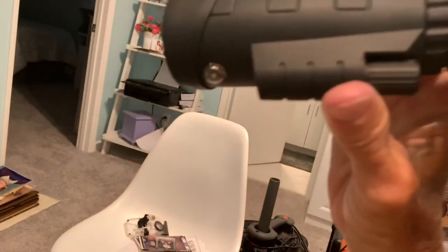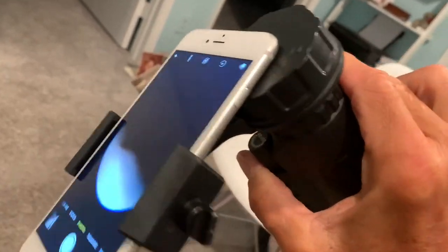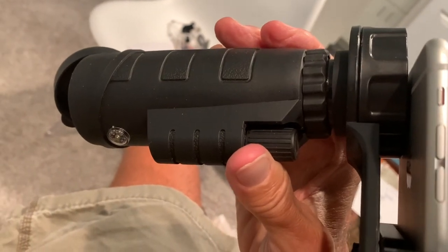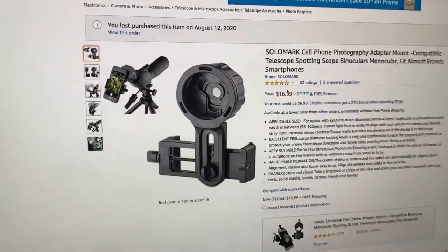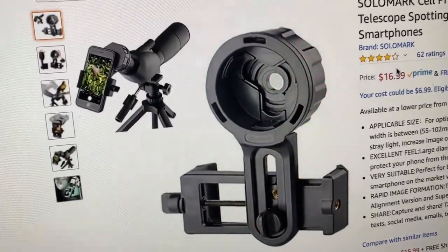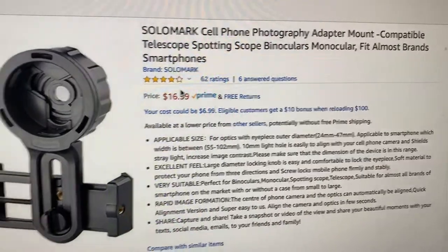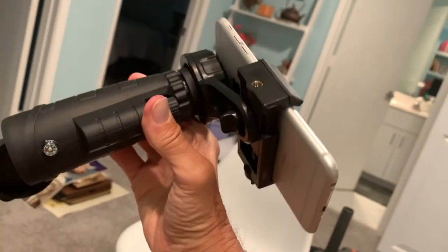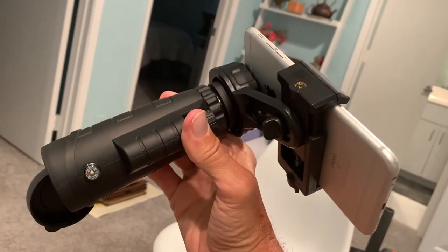It kind of works, but I would not recommend it. This is not worth the $16 I paid for it because it's too difficult to use and the quality of the photograph and video is not that great. I'm going to give it one star. This is the thing I purchased and it shows you how to use it, but I've got to say I'm not really impressed with it. If you like this video, subscribe to my channel and check out my other awesome videos on stuff I bought on Amazon that doesn't work. Peace out.